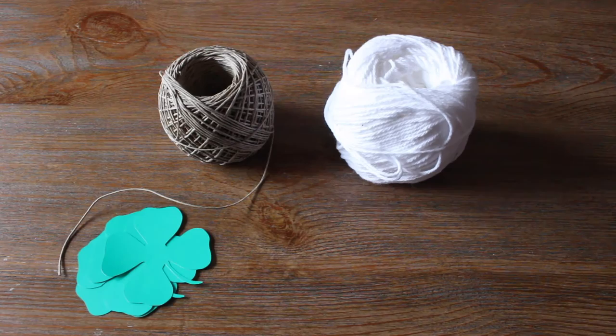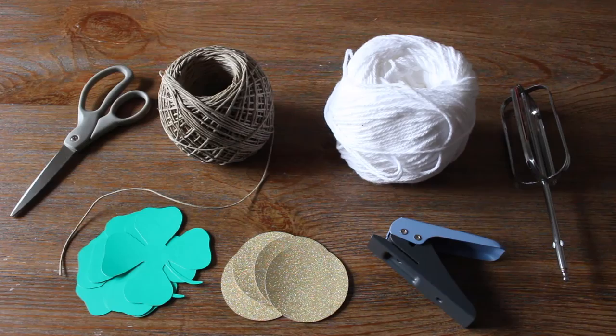For the materials you'll need hemp string, white yarn, paper shamrocks, paper gold coins, a hole punch, a beater, and scissors.